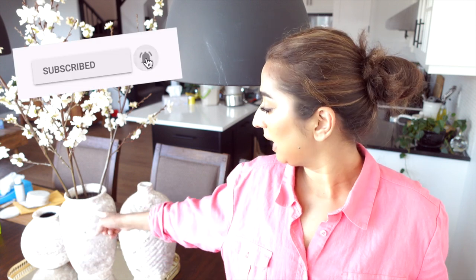These vases come in different shapes. I got them from thrift stores — I think this one was $6 and that one was $4. We are going to completely transform them.